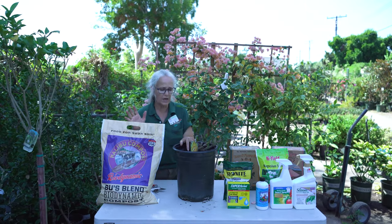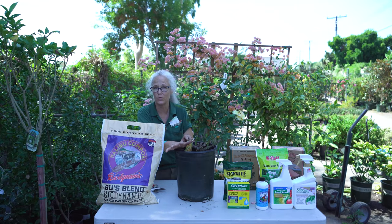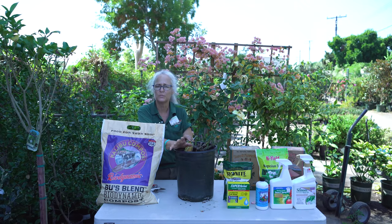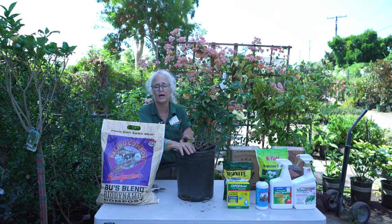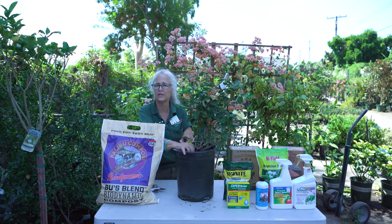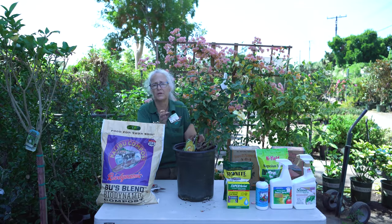Another thing to keep in mind is that roses want a nice deep soaking when you water them — three to five gallons — and then allow the top couple of inches to dry out like a wrung-out sponge in between waterings. In this weather that could be three to five days. If it's in a pot it can dry out a little bit faster since the roots are all in one area, so soak it well and keep an eye on it.